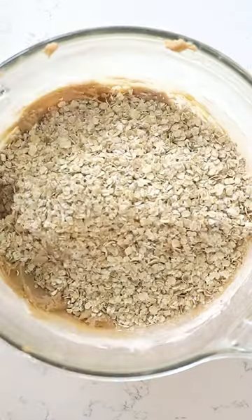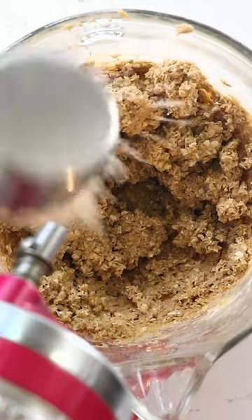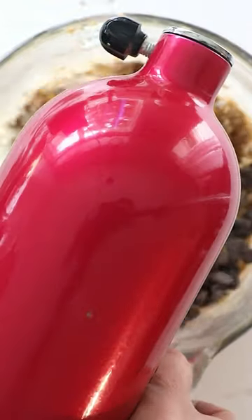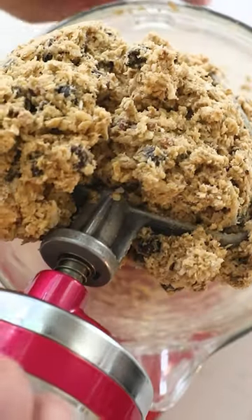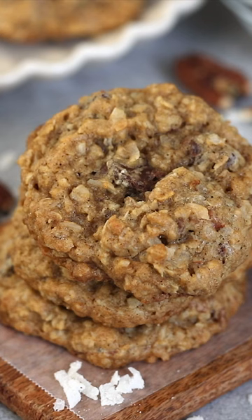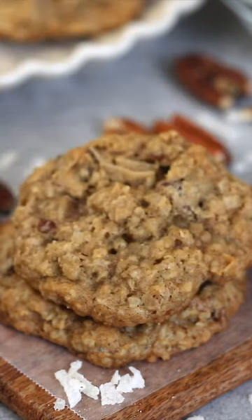They have oats, coconut, pecans, and chocolate chips — kind of like an everything kitchen sink cookie. Once you have the dough all mixed, you're going to bake these and they're soft and chewy. They're like an oatmeal chocolate chip pecan coconut cookie.